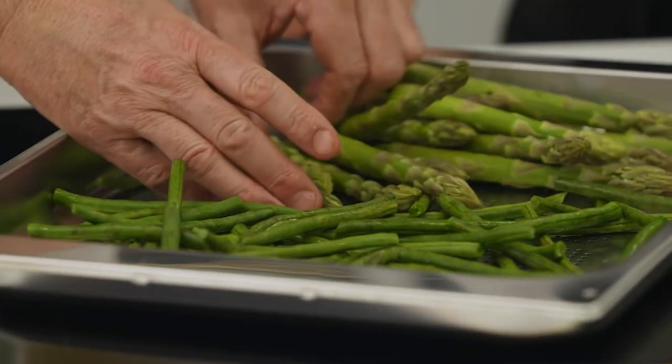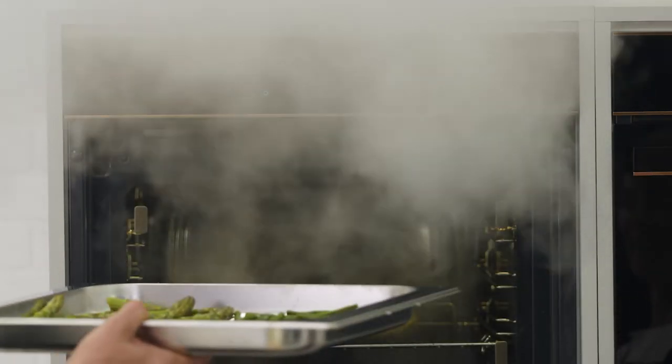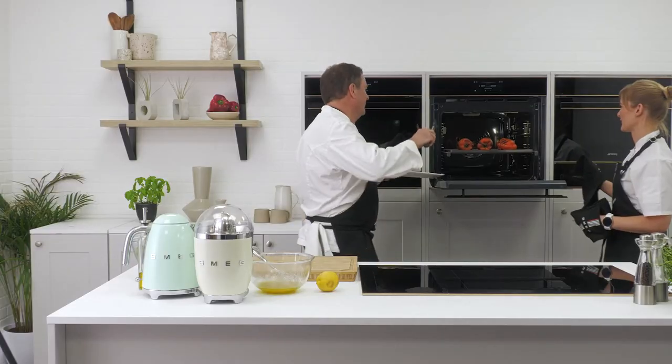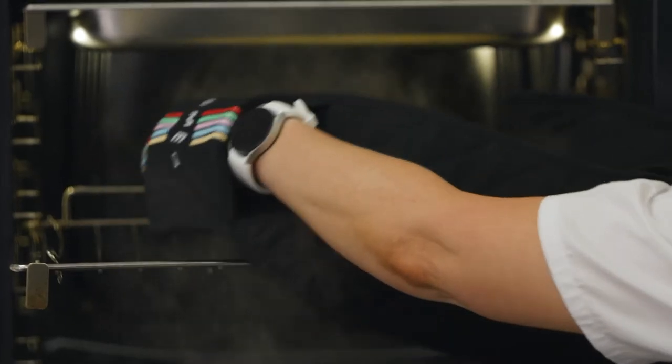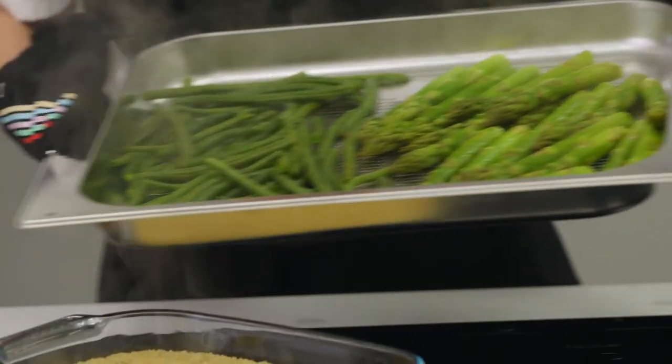We're going to steam the green beans and asparagus — pop those on the tray and pop them in the oven on the very top shelf. Oh my gosh, the colour! Look at the colour of those — absolutely stunning.